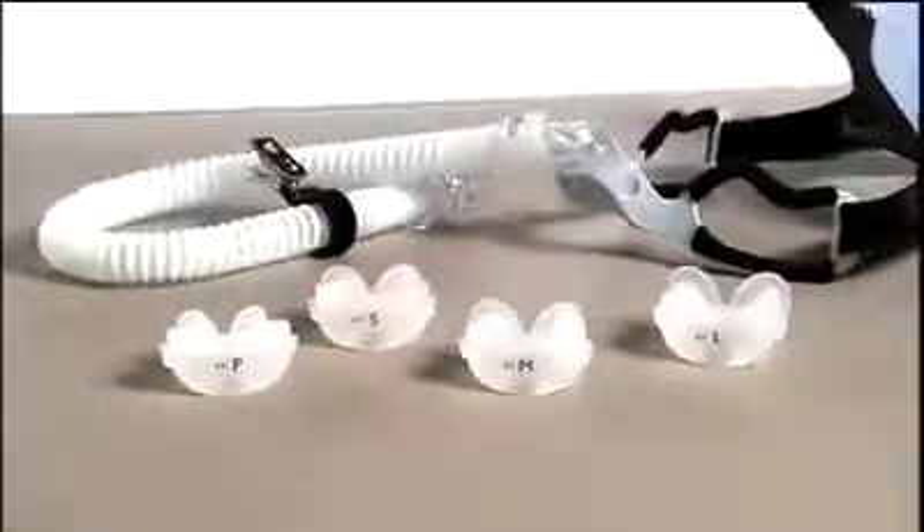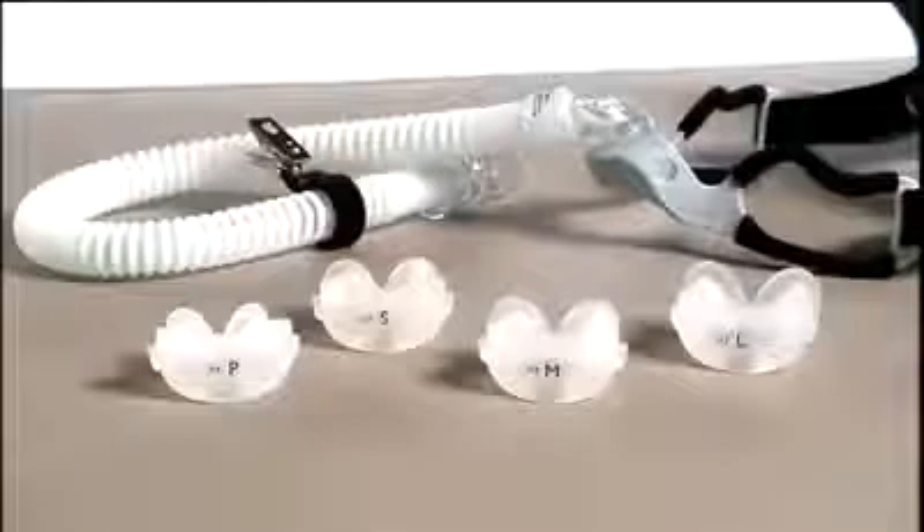The Go-Life mask has four cushion sizes: petite, small, medium, and large. The size is indicated on the bottom of the cushion, along with the Philips Respironics System 1 resistance control setting.